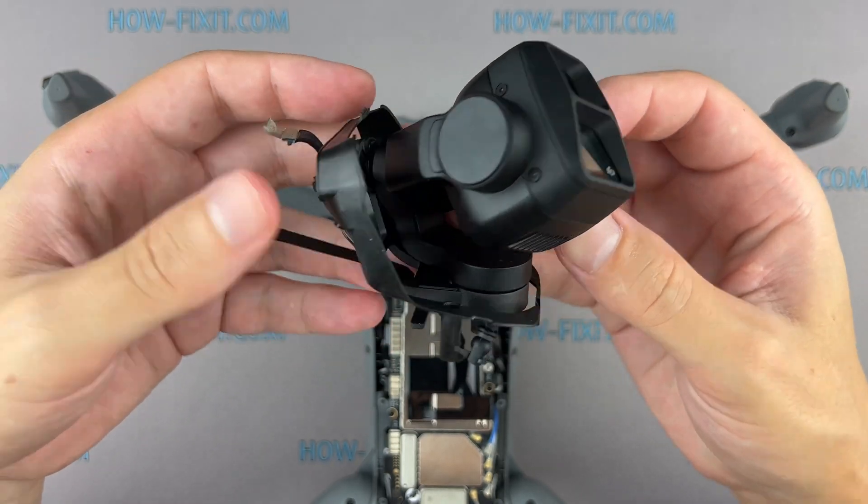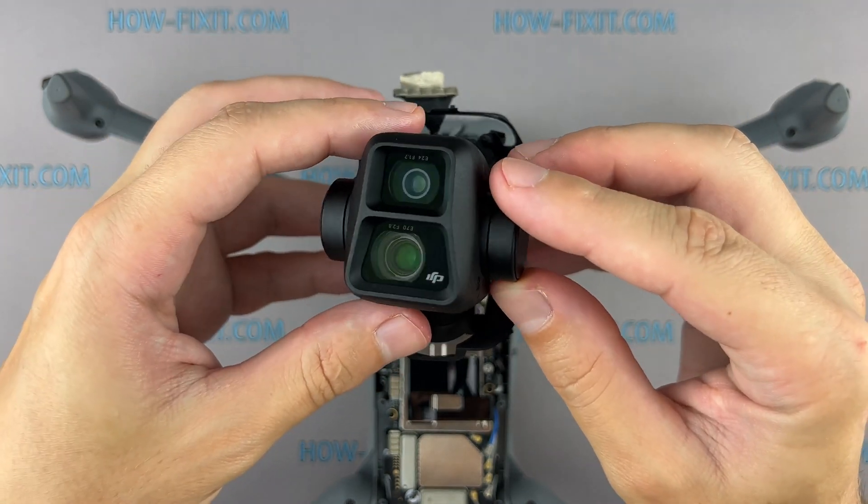For a more detailed disassembly guide of the gimbal, I left a link in the description below the video.